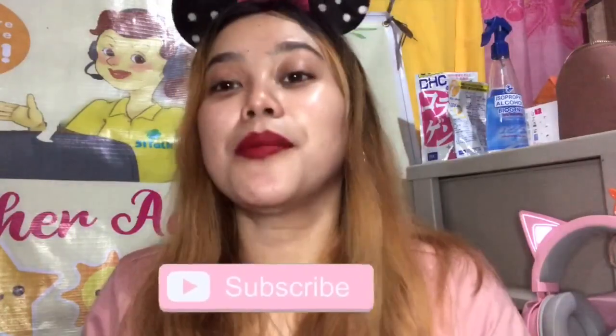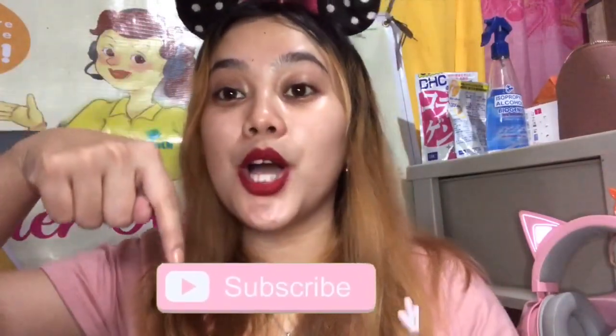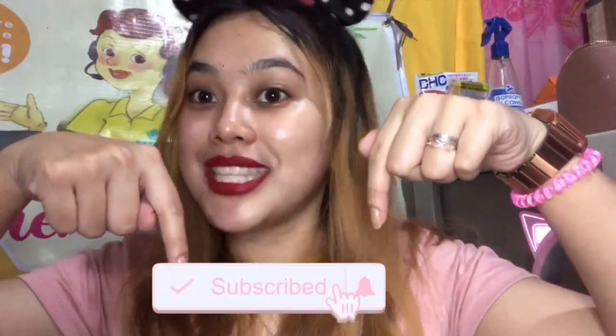I don't really use it much, and you're gonna know why. Before we start with our review, please don't forget to click the subscribe button below and the notification bell beside it so you will be updated every time I post new videos.